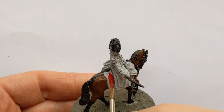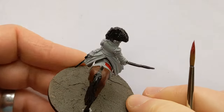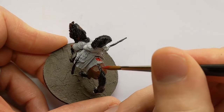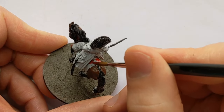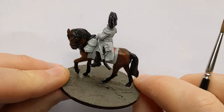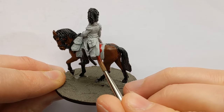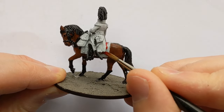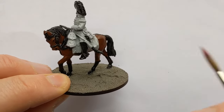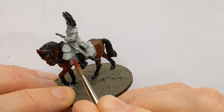This is Army Painter Dragon Red, and I'm going to do the saddle cloth in this colour. There will be some decorations in sort of gold thread around the edges, so I'm just roughly filling in the centre for now and we'll come back later for the outer part.